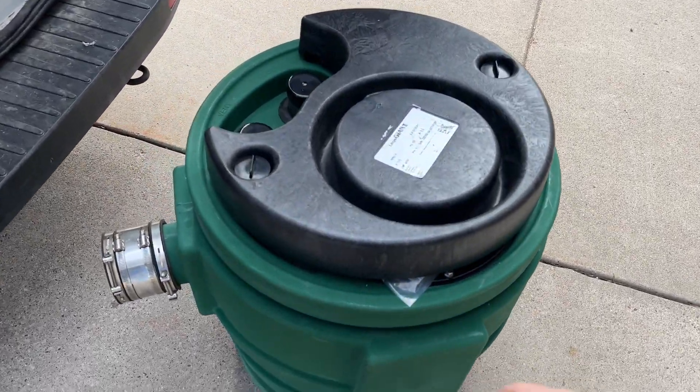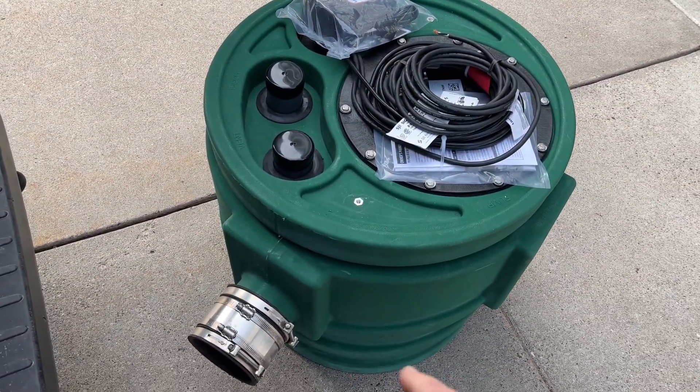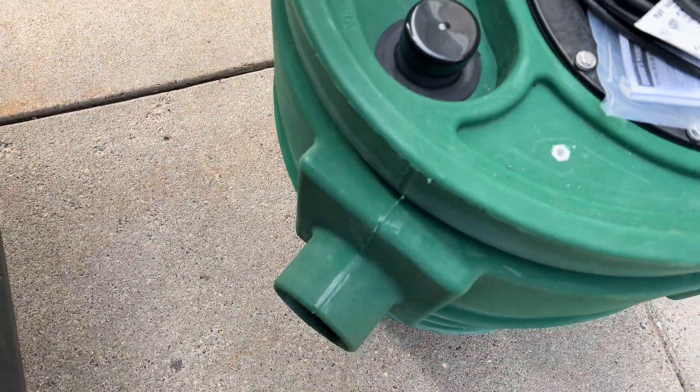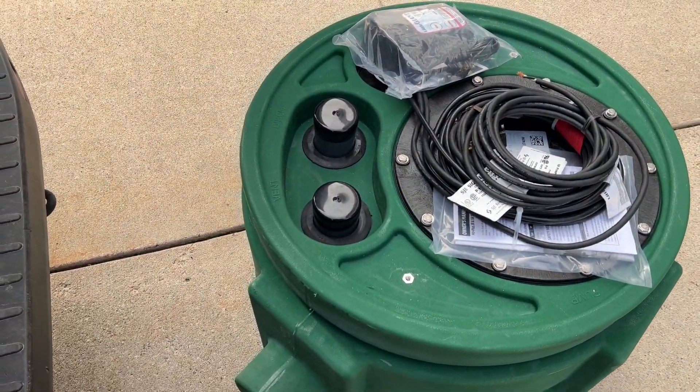This is a 24x24 roto-molded, nearly 50-gallon capacity basin. It's got a 4-inch inlet — that's my coupling there, slid right on. 4-inch inlet, 2-inch discharge, and vent, pre-plumbed.